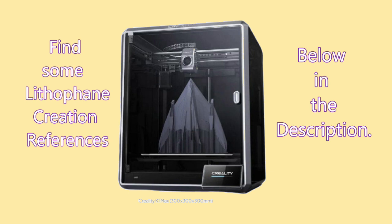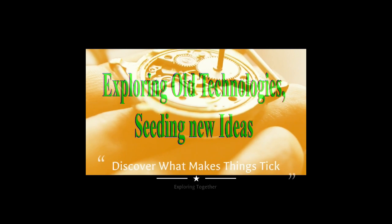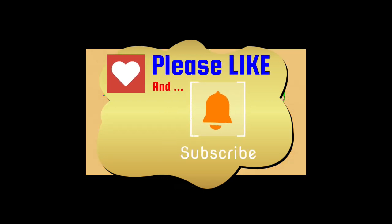For those interested in trying lithophanes, I've included a guidance reference for those that I used. I hope you enjoyed the video, and I'll be looking forward to preparing another one for you soon.